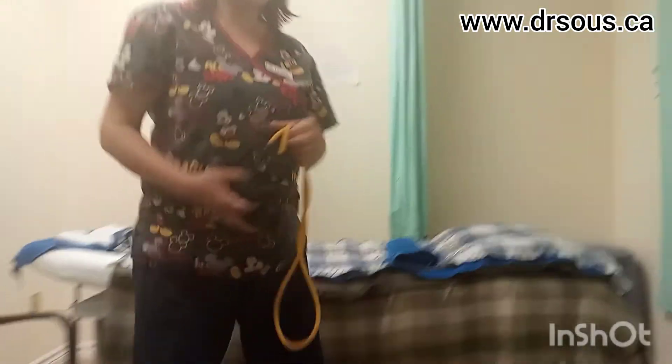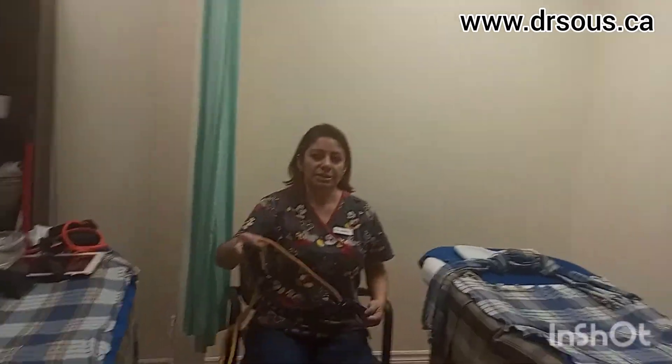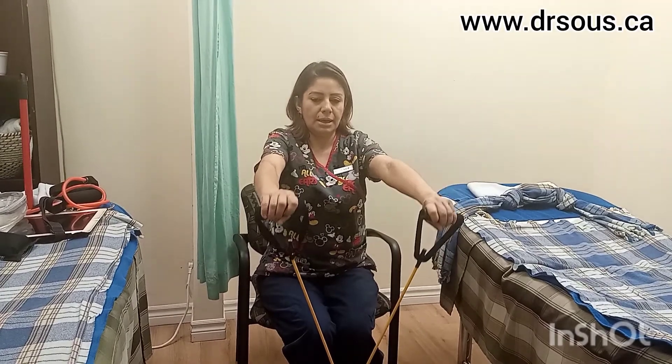After you do that, you can massage again using the little balls here and apply a little more pressure. Then the last exercise is using something like a theraband or elastic. Just have a seat, cross the theraband or elastic, and try to elevate your shoulders and relax. Try to repeat this 15-20 times.